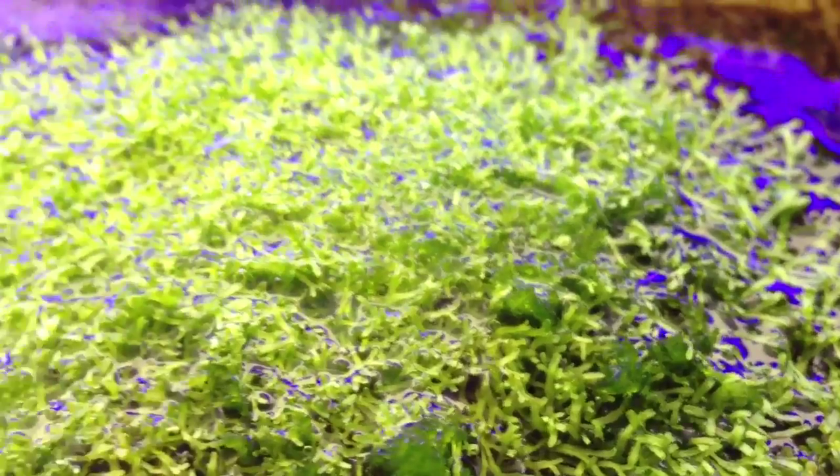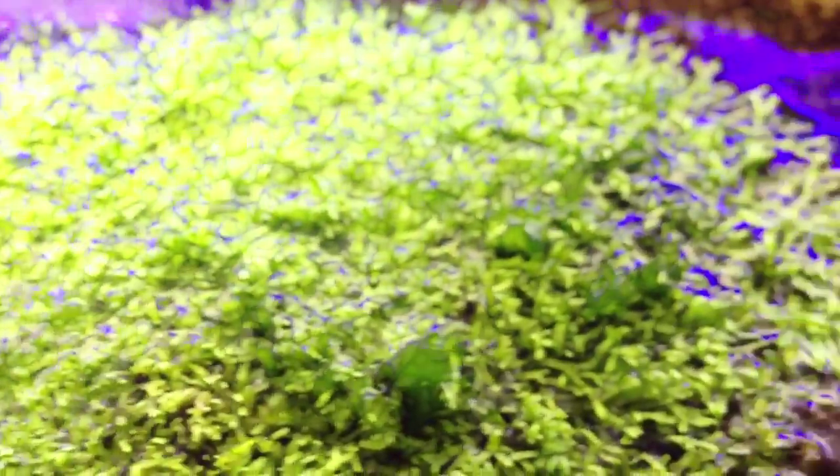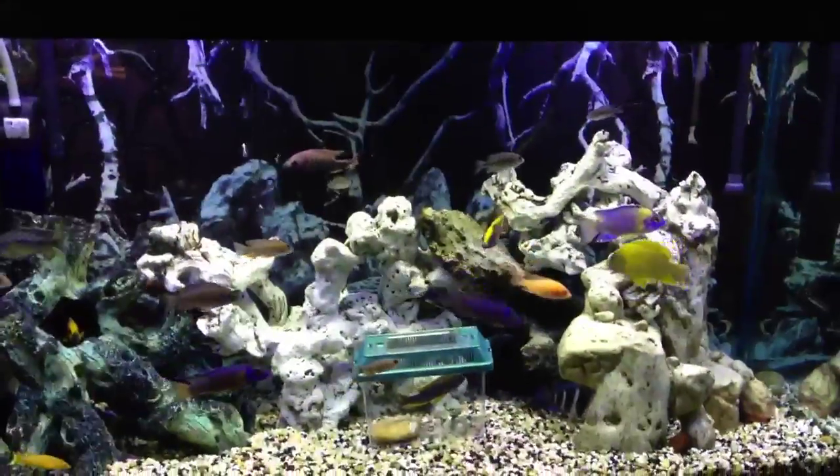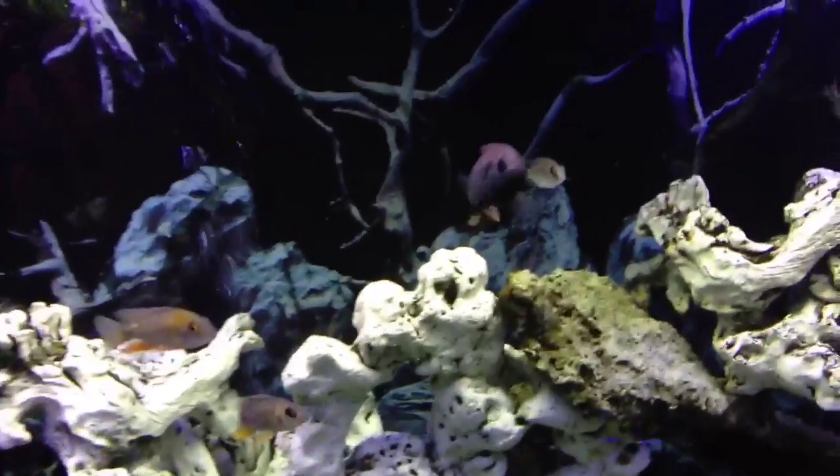That green algae is what's going to eat up the nitrates, and as that starts to spread more and more I will reduce this. Algae scrubbing in full effect! You see that Victorian thinking he's a tank boss.